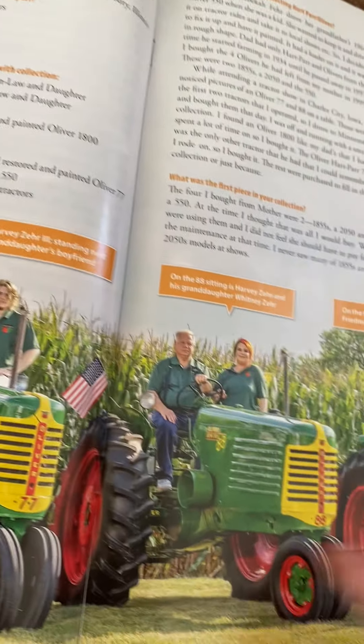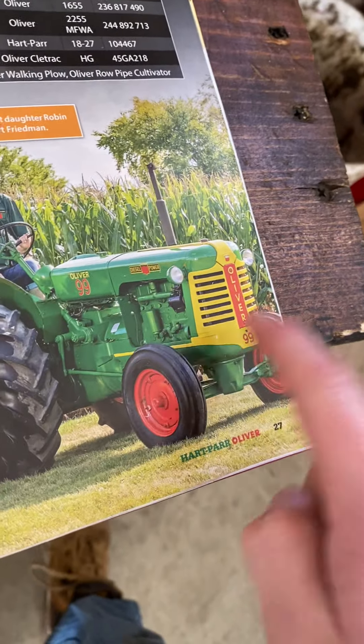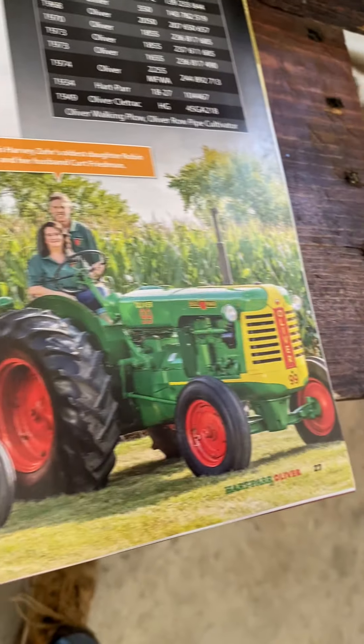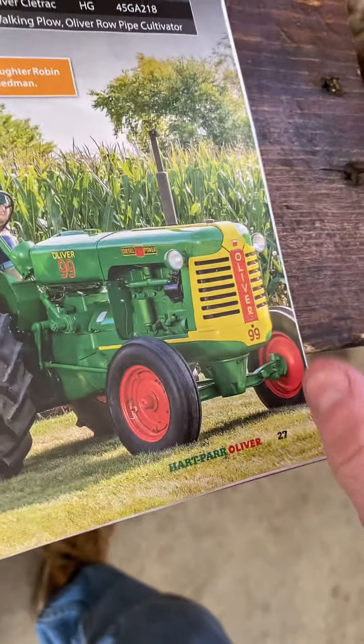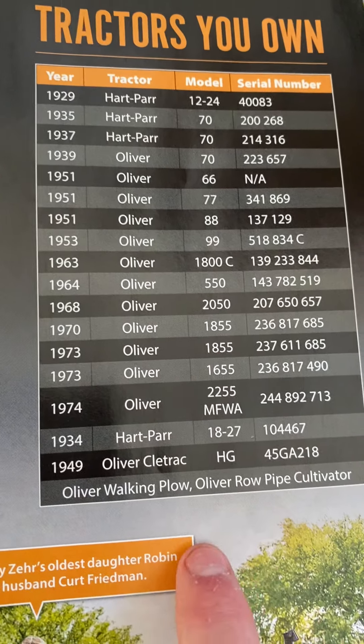I've already talked about the fleet lines, and for those of you that don't know, they made a 99 as part of the fleet line series. Later on it became the Super 99 with the Detroit engine — or the Waukesha, I'm not sure — and there are your listings and specs.